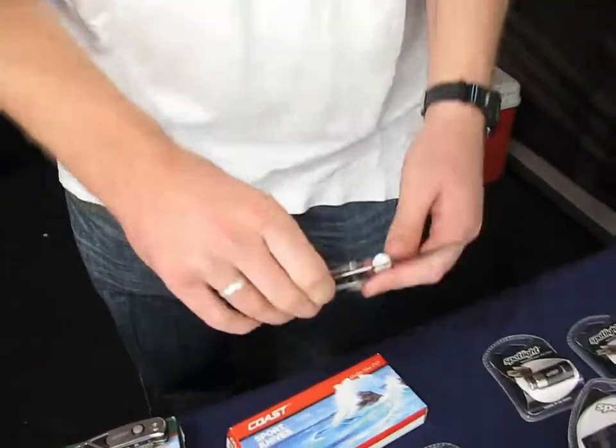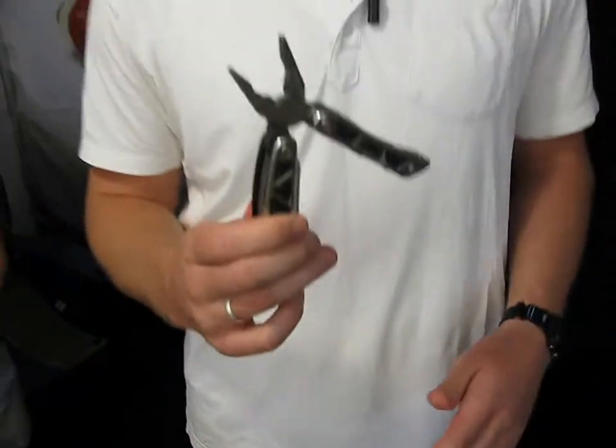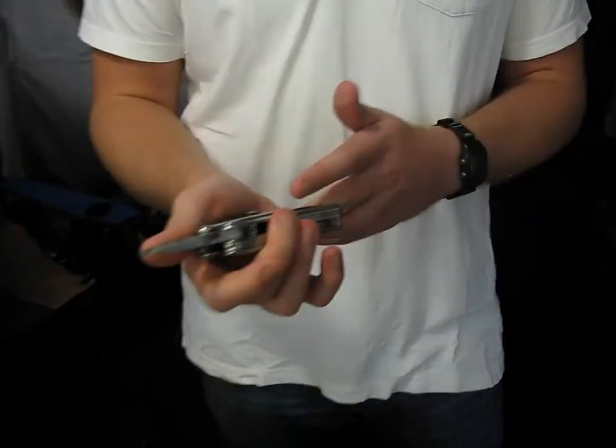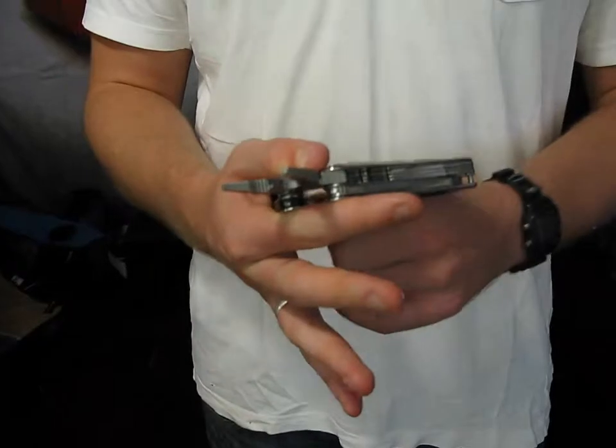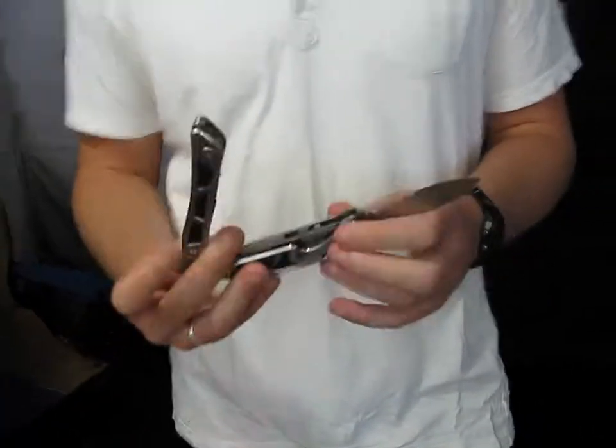This is not the only knife that we have. We also have the multi-tool. In America, this is Leatherman's main competitor. It's made by a company called Coast, made in China. It's your standard multi-tool. It has a spring-loaded action, so it bounces back. It comes with a series of other multi-tools on here, as well as your standard knife.